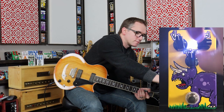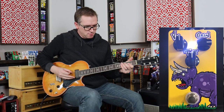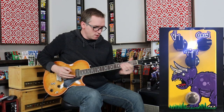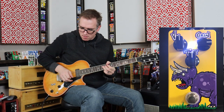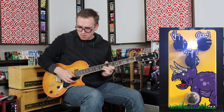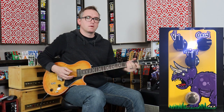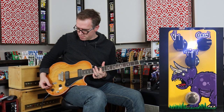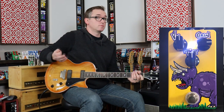Let's go super gainy — bold volume, tone at noon. Ton of gain.